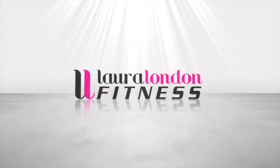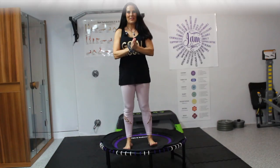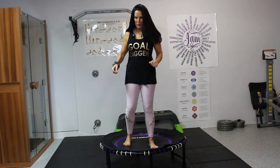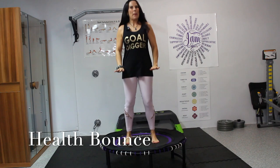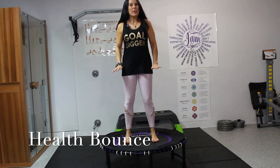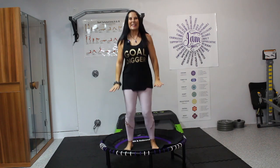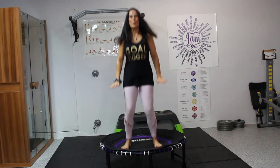So let's get going. Go grab your rebounder and let's go. Okay, here we are. Rebounding — you know I love it. We're going to start on the rebounder with that health bounce, keeping our feet on the rebounder, not letting them leave. We're just starting to warm up the body.